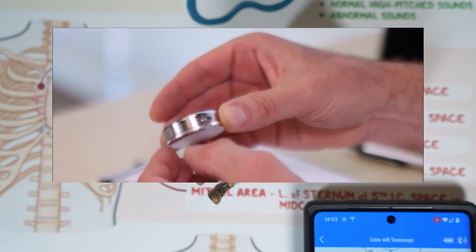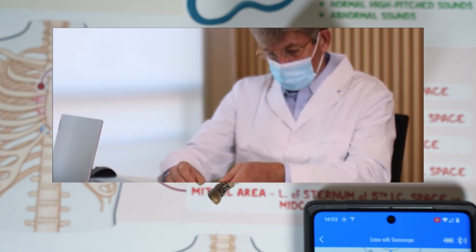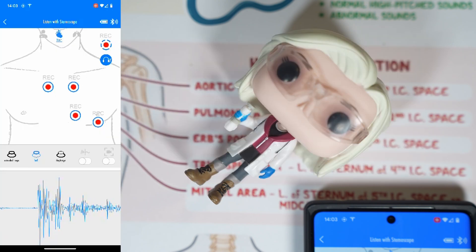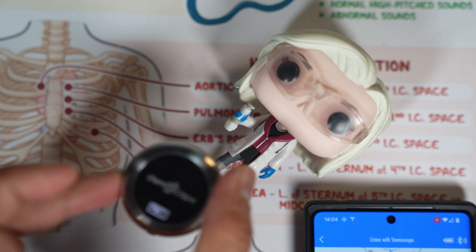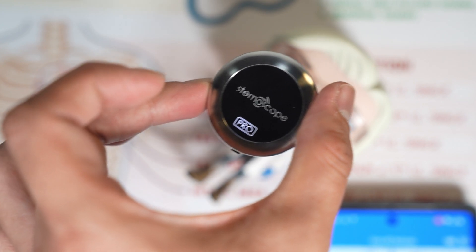You can also ditch the phone altogether and just use the Stemascope with Bluetooth headphones — it will connect automatically to unpaired phones. I have used it for a while and believe it is excellent for education. It does cost about $300, but you can use my affiliate code below for a 10% discount.